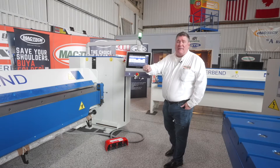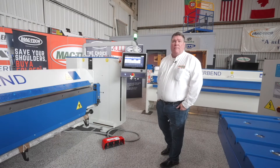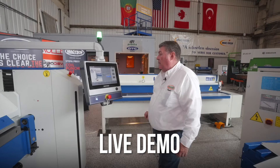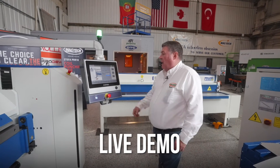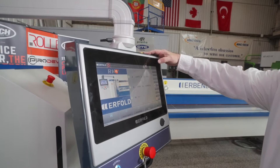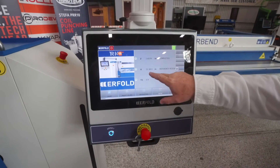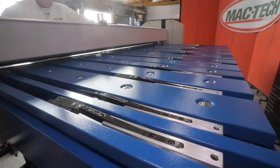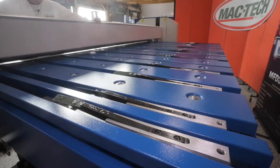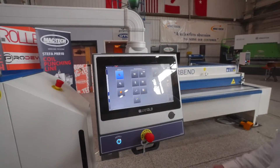Speaking of applications, let's see how easy it is to run a simple job on the Urbend MFC 3215, brought to you by MacTech. Once we turn the machine on and log in, we're going to have it re-reference itself. I'll hit the reset button, which we always do when it's coming on fresh, and as you can see the back gauge is moving all the way back to the home position — making sure it's at zero so that every measurement we put in is precise.